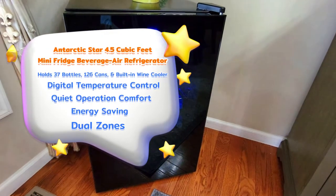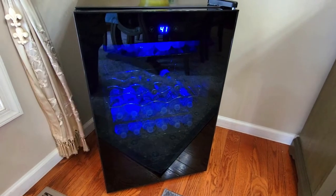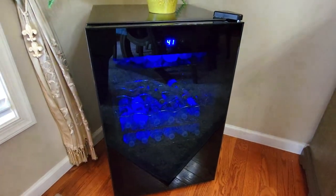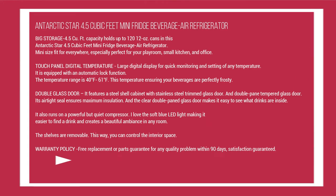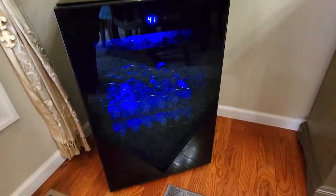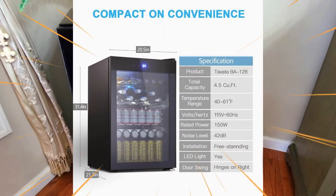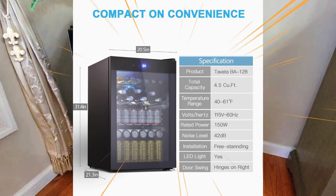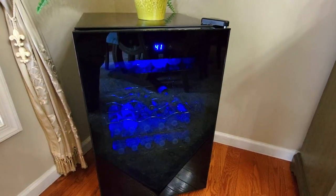This fridge measures 1.6 cubic feet in size. It has low noise so you don't have to worry about hearing it at night. It also features a touch panel digital display, which is really easy to use and perfect for quick monitoring and setting your temperatures. It's equipped with an automatic lock function as well, so you can lock it if you have small children.